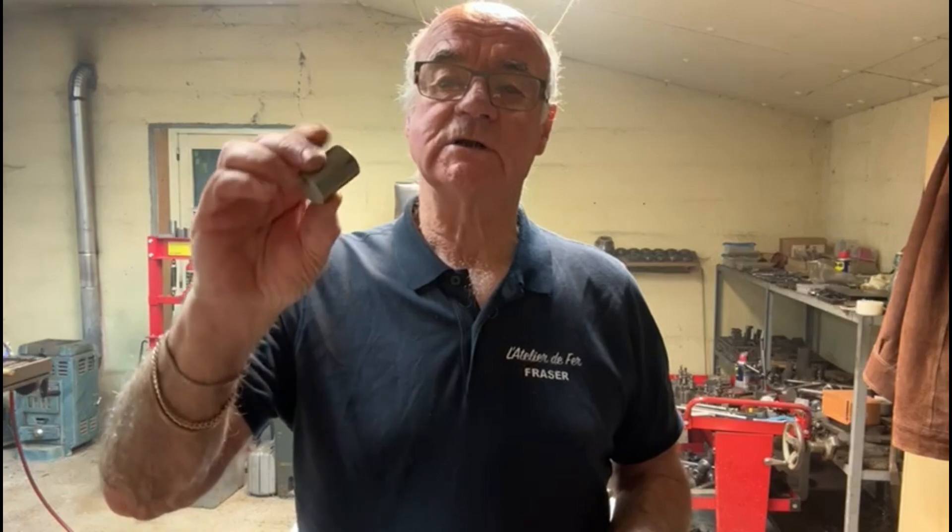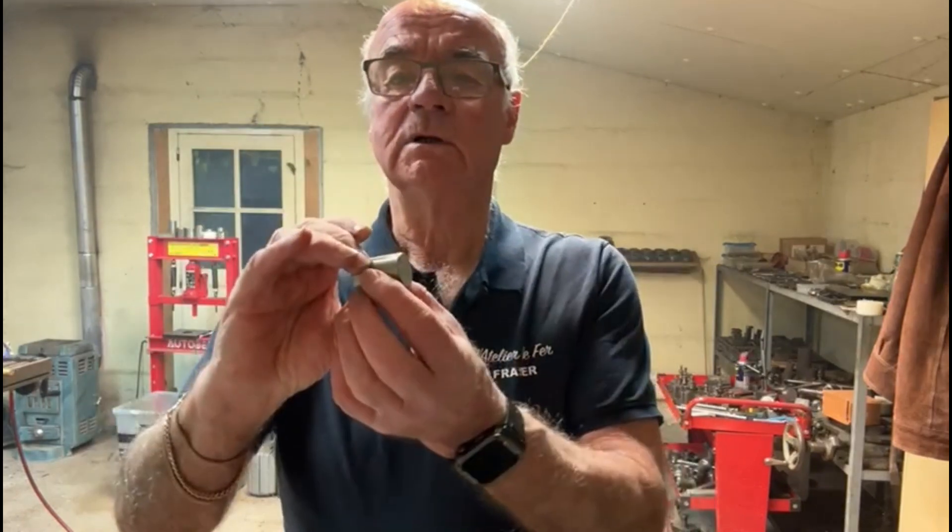Hello again and welcome to my channel. I'm Fraser from Metalworking in France. I've got a little project on today — it's pretty straightforward actually. I've got 16 of these little things to machine up.